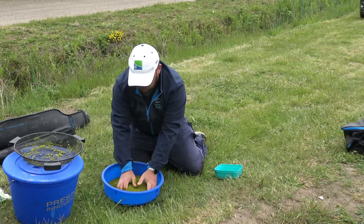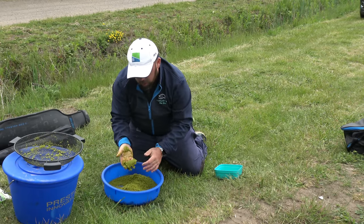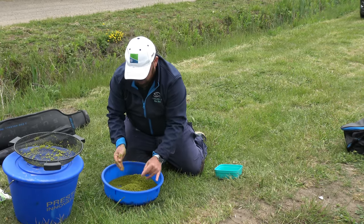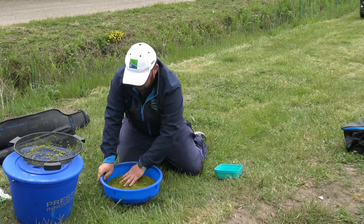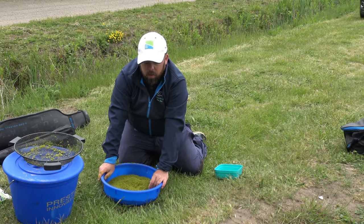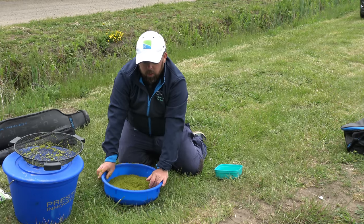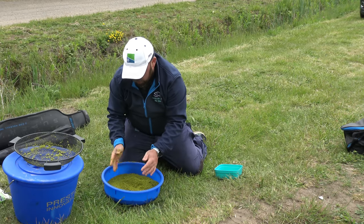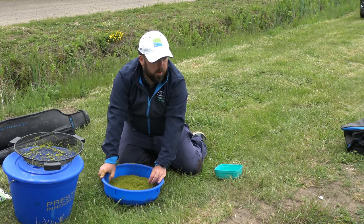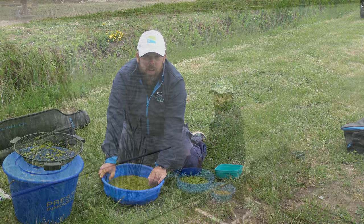We've got a nicely riddled bait. When we squeeze it, it'll hold on the feeder and then it's going to break up really nicely - that's what we need for this method today. This Special G is really good for that. I also have a lot of confidence in the marine halibut and green swim stimm - great for this. But Special G works really well as well, similar sort of colour and flavour. We're going to add some micros in it, then join you on the box and see if we can start catching some.